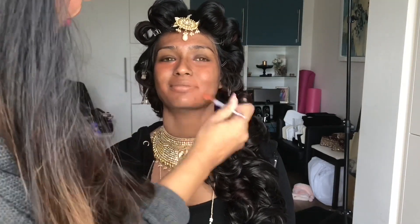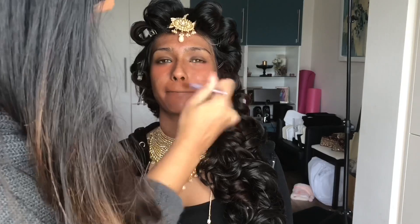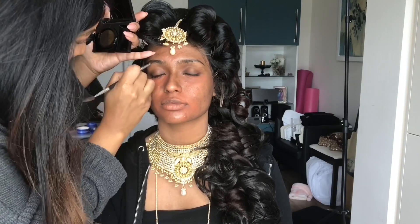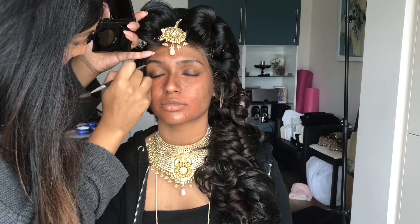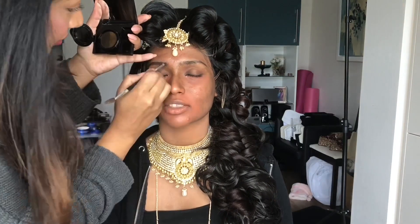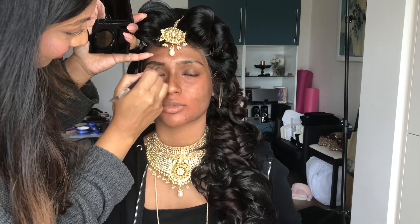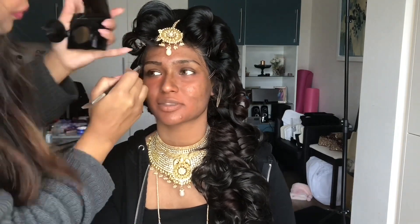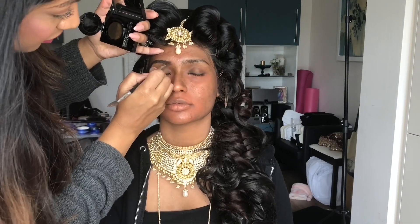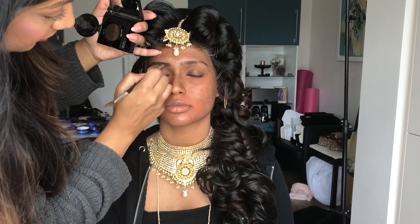Just blending that in, making sure it's not too wet on the skin. I'm just going in with her brows and I'm using my Jealousy Brow Pomade — it's a brow cushion, actually. Salma's also growing out her brows at the moment, so they're a bit overgrown in this video, but it's okay, nothing I can't deal with.